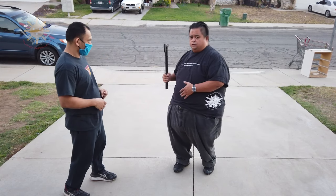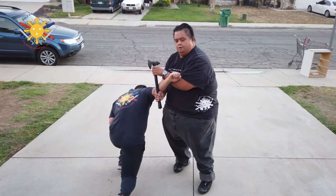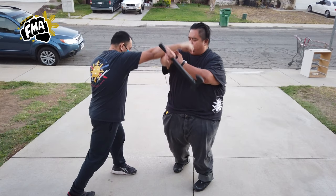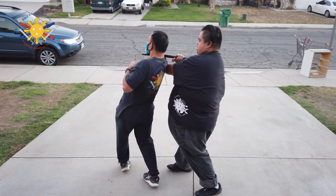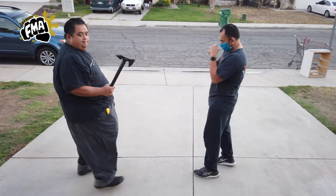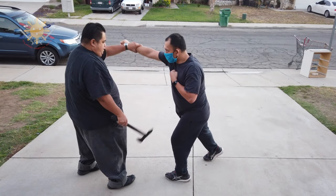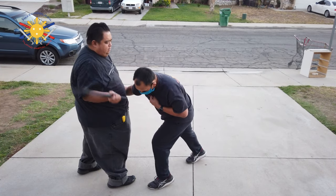Now I can even use this when he punches — boom — lock him up this way. Or he tries to punch here, I go this way, and then I'm going to use the hook again across his neck. Let's go to the other side: he punches — slice, boom, boom, boom — stab here, and get him back in the neck, or get him here again.